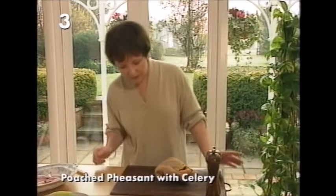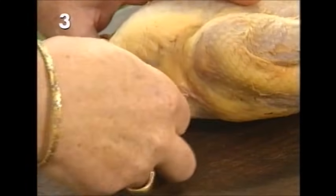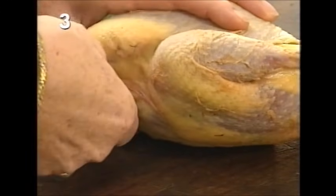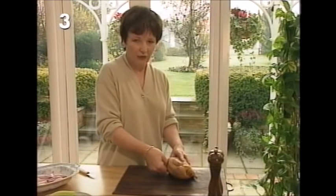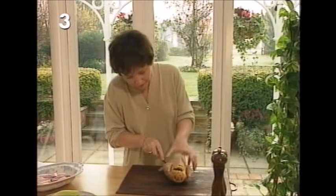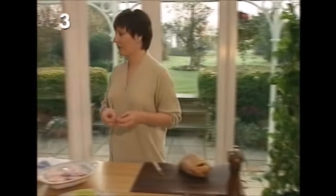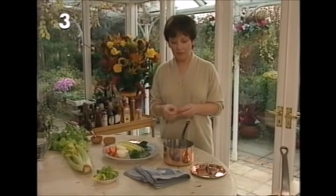That involves taking off the little wing joints. You use your thumb and go in to feel around the joint — it's a little ball and socket. Once you've found it, take a sharp knife and cut all around that little socket so the wing comes away. You then take those two little wings and make some stock. This recipe has three stages: make a stock, poach the pheasant, then make a sauce.